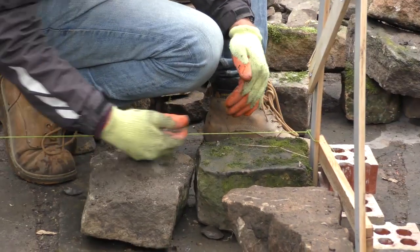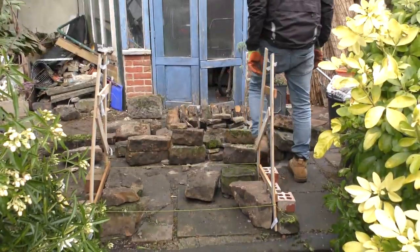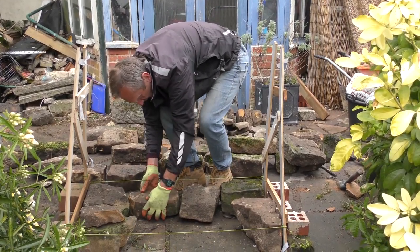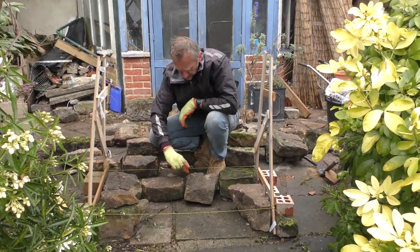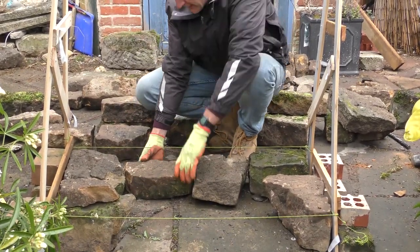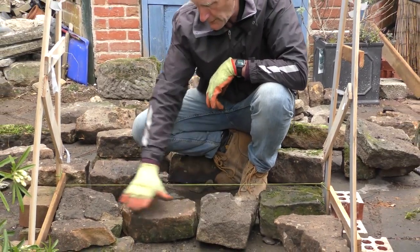I've got one there that's a little bit lower — might just have to put something in to bring it up to the same height. Now I need to find a piece to link those two together. I am putting it lengthways, which normally in dry stone walling you put them going in. If you do too much of laying lengthways it's called tracing, and if the stone were thinner it would weaken the wall. But I've got that one going in and that one going in.